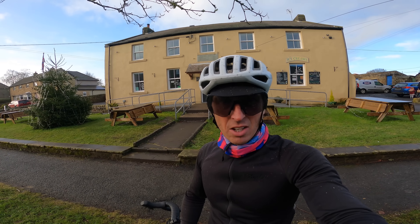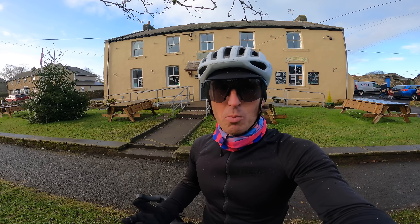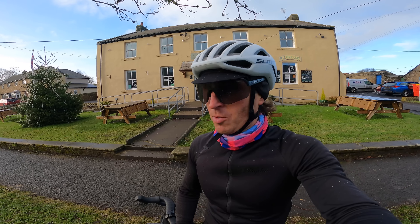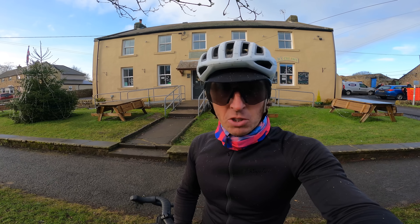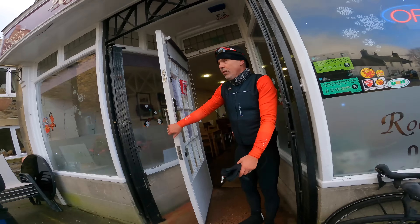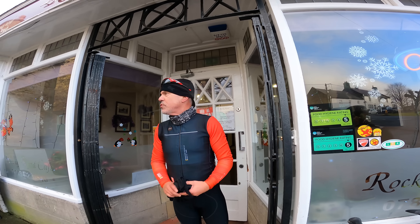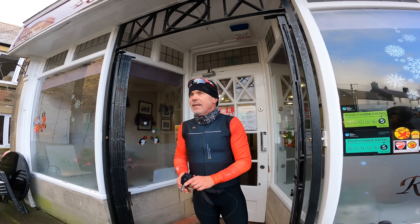The cafe on Christmas Eve, as I thought, is well and truly shut. Jeff said it would be open — absolutely fuming with him. So I'm not going to get a chip butty. I've ridden all the way up to Bellingham for a chip butty and we're not going to get one. There's nothing else to come to Bellingham for. You've had a stinker here, mate. The pub will be open though — right, we're off to the pub for some beers.